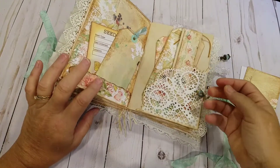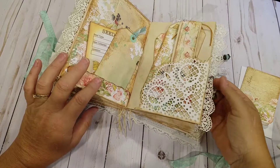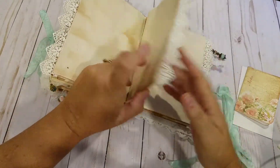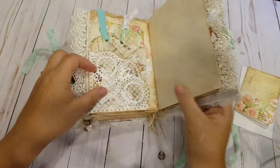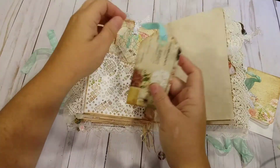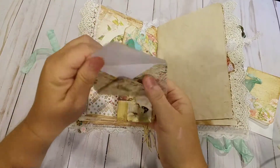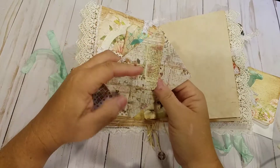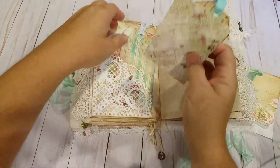Another bead charm. Some more tea stain paper. Another doily corner. This envelope opens up all the way for journaling space or to use.